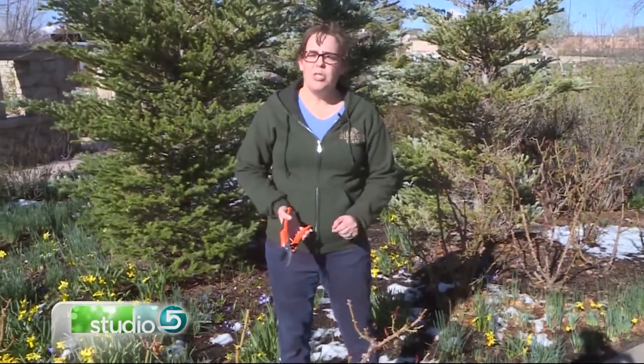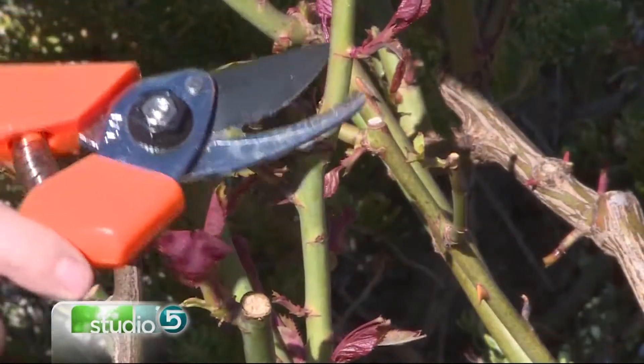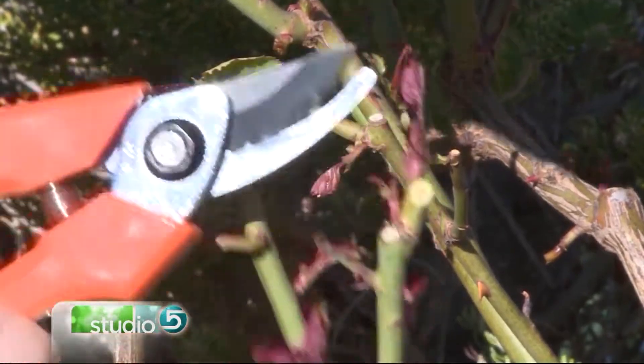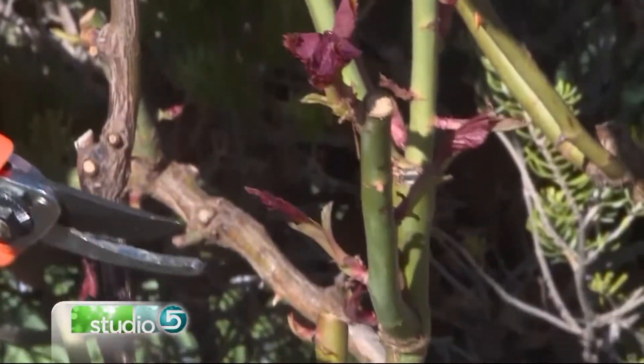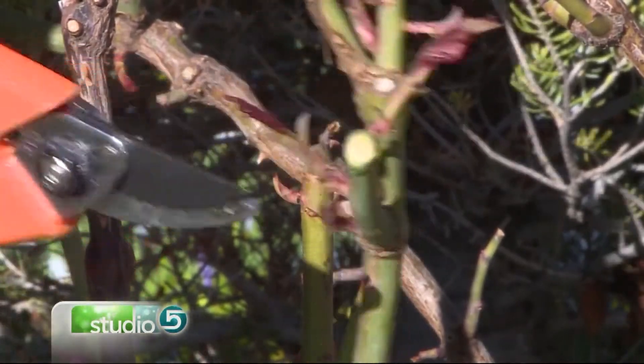With roses that do so well in our climate, you want to trim them back quite a bit. You want to look for these areas where it's perfect to cut, and make sure that you're cutting back right where you should be. Cutting back a lot is going to help your garden roses grow and bloom to their fullest.